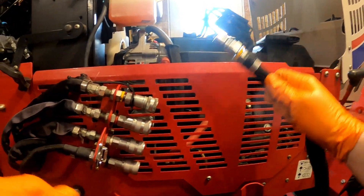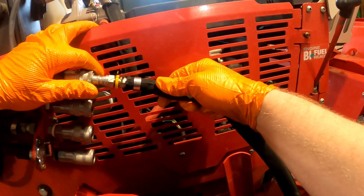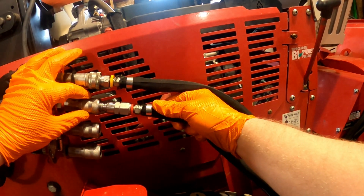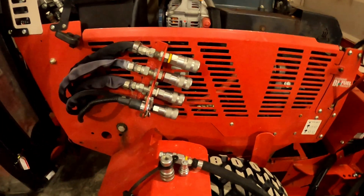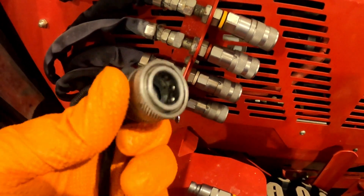I'm also going to connect them again. With the pioneer, stick your male in, pull the collar back, stick it in — now you're connected. With the flat face, you'll notice I don't have my hand anywhere near the collar — simply push in the male, just like so.